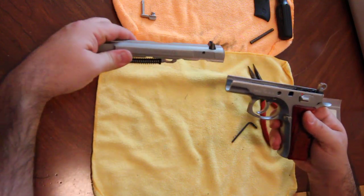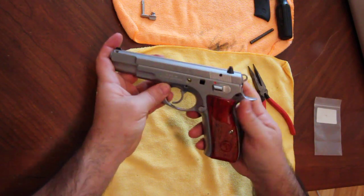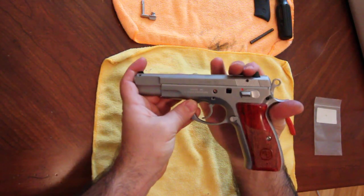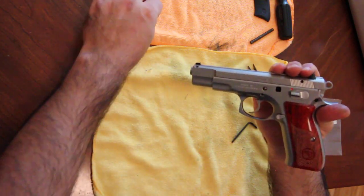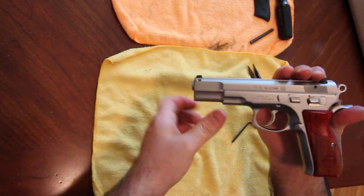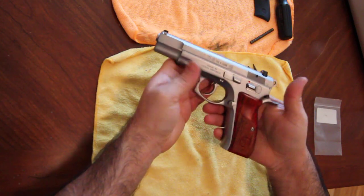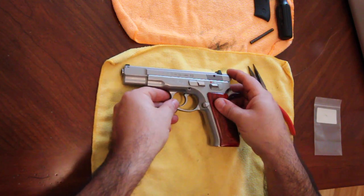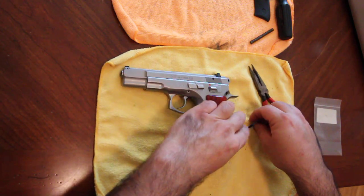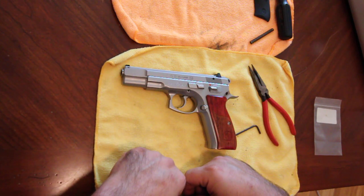To put the slide back, just slide it back on. Again, just half-cock and that'll automatically line up your slots, and you can put the retaining pin in there. And there you have it — the CZ 75B now with cocobolo grips and a lighter hammer spring. Thanks for watching!